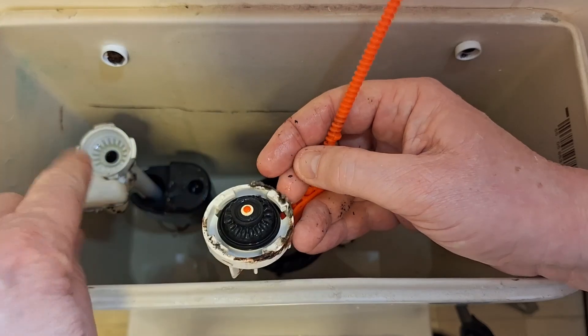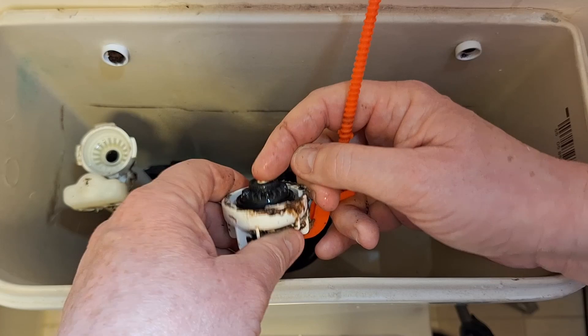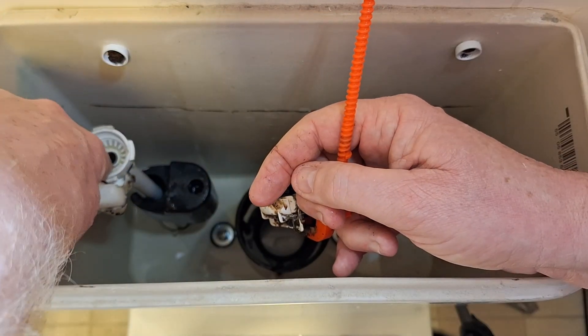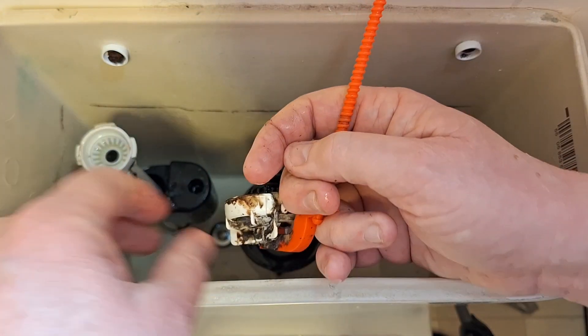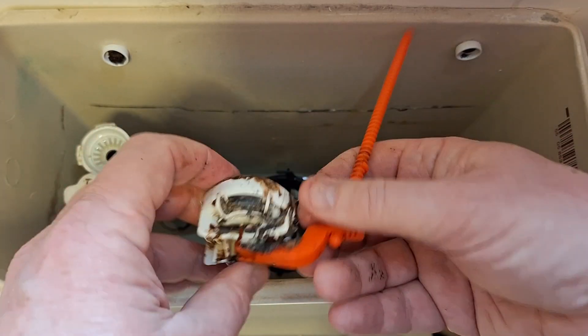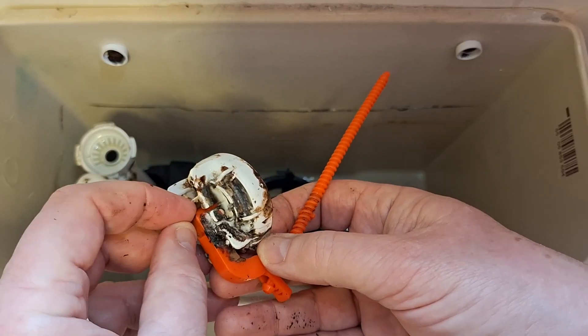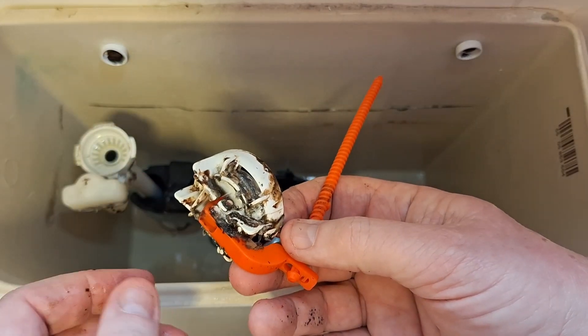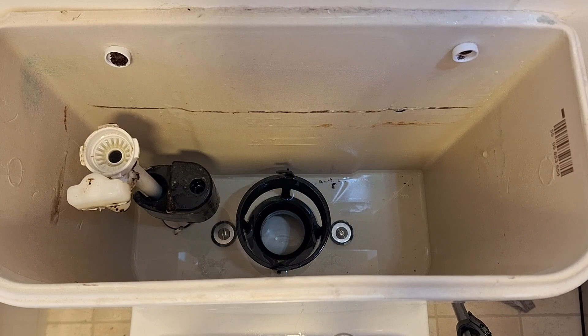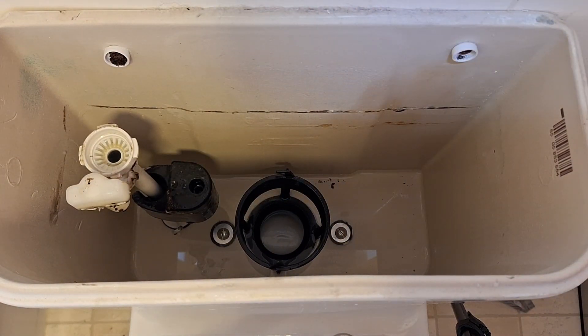This part should actually press down on that bit there and stop the water from coming out. But there's also a tiny little rubber underneath the black arm here. Once I've cleaned it all up I'll be able to show you that. So I'm just going to go downstairs and clean all this.